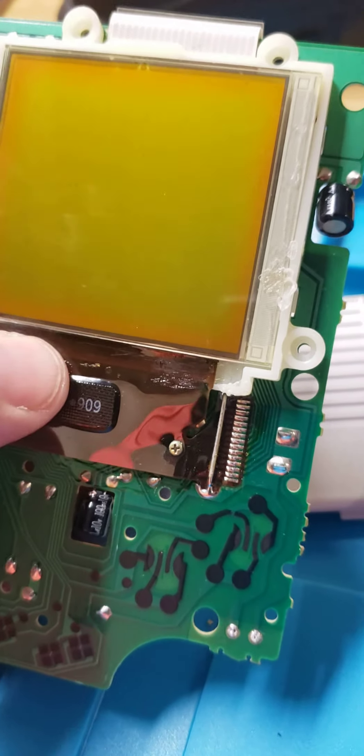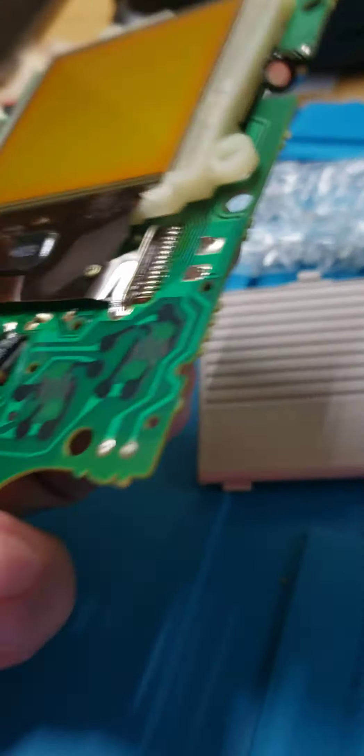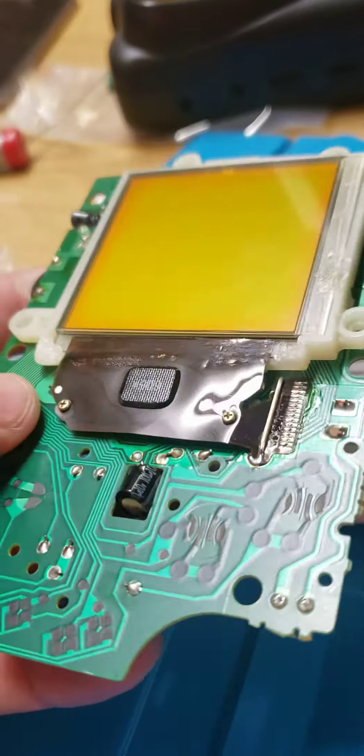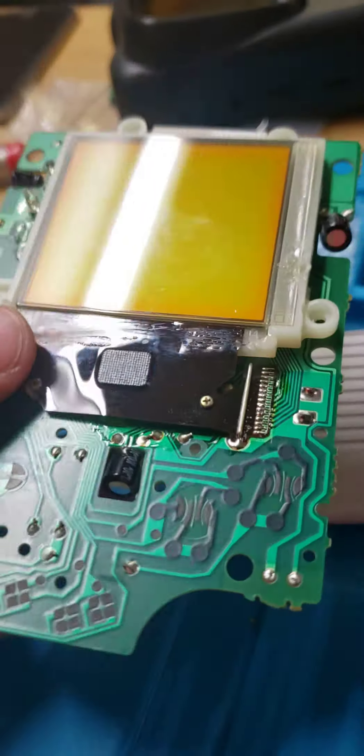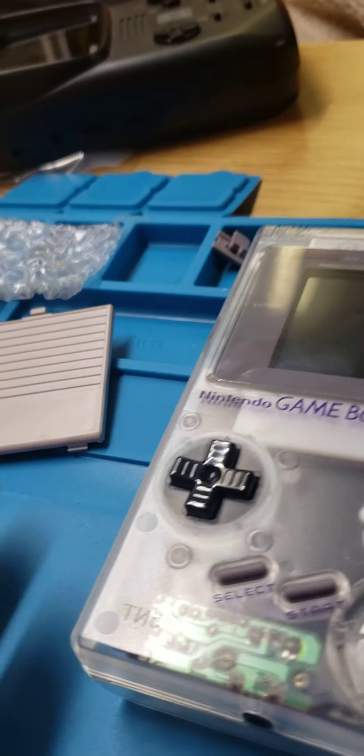This guy was just screwed up the whole way, and we decided, you know what, let's just get a new screen. Then we were looking around and I saw this thing called a V2 and then a V3, and I was like, what the heck is that? So we went online and bought a couple parts. Again, this is a personal project, something cool that we wanted to share with you guys.